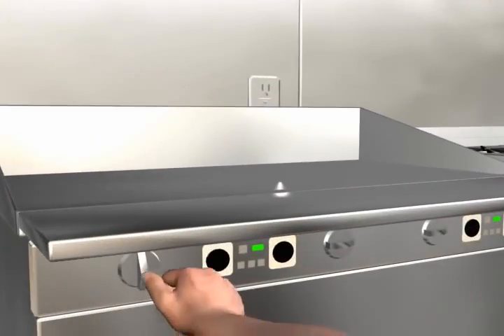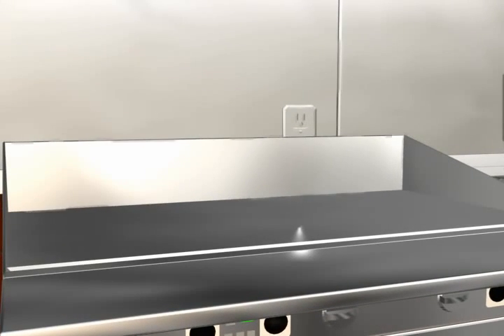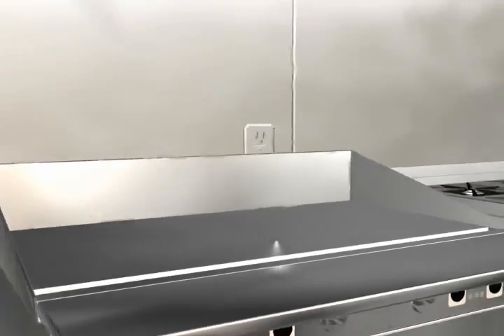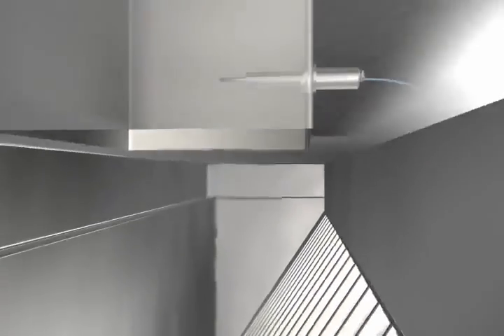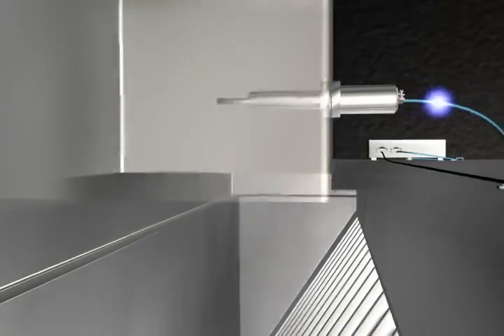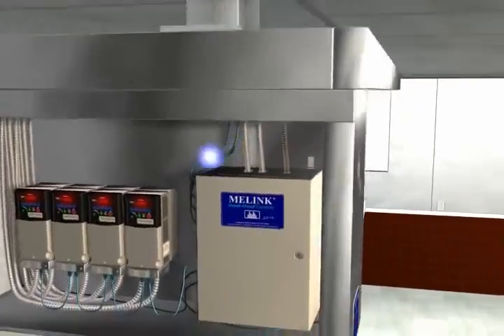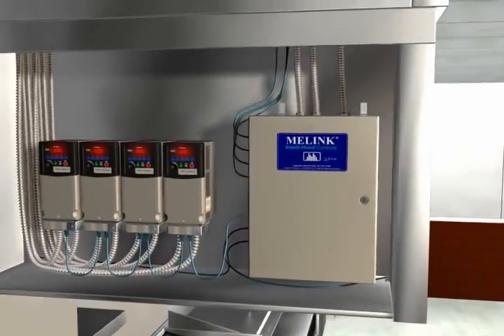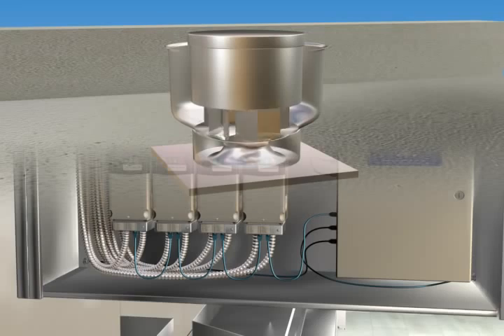When the cooking appliances are turned on, the convection heat rises and is drawn up into the hood and duct. A temperature sensor mounted in the exhaust duct detects the temperature increase and sends a signal to the processor. The processor then commands the specific drive to speed up the exhaust fan in proportion to the temperature increase.